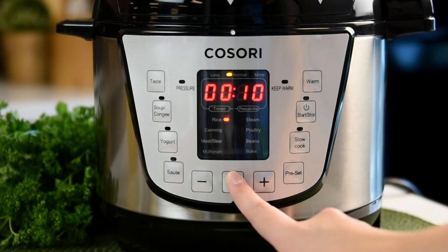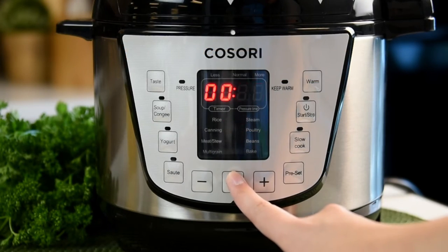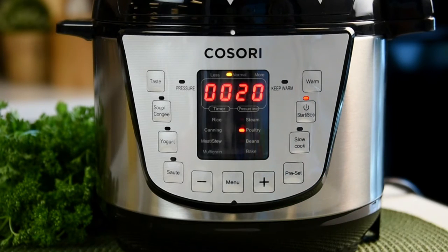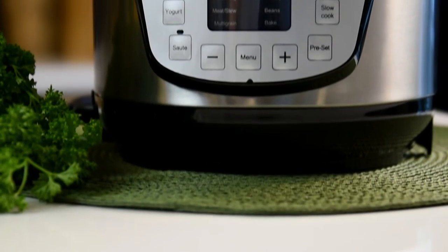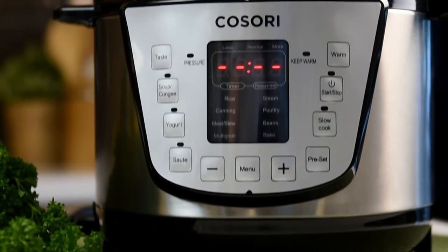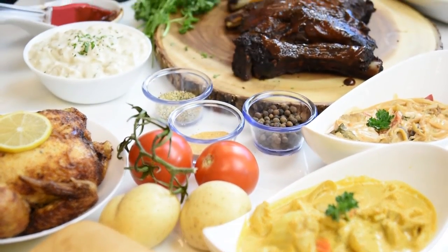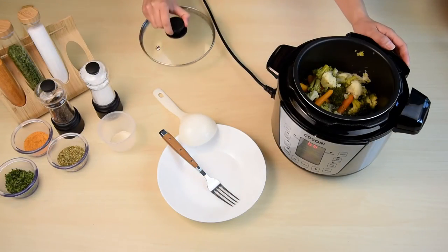Simply program your desired cooking function and time based on your recipe needs, and it will safely cook and tell you once your recipe is done. The Kisori Personal Pressure Cooker comes with 12 different cooking programs, allowing you to sauté, steam, and even bake your favorite meals in a matter of minutes.